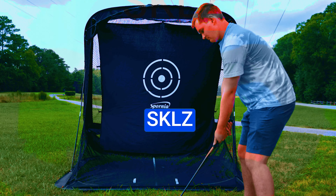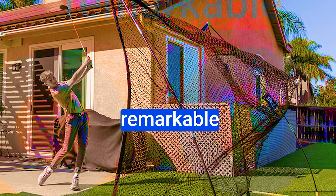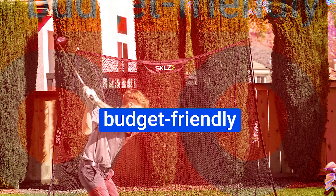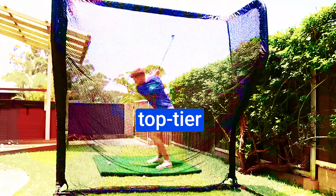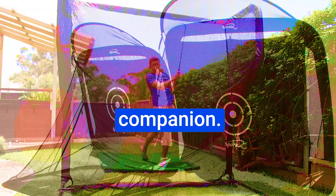Number 5: the SKLZ Home Driving Range Kit. You might have spotted SKLZ while browsing through the sports section of your local Walmart or Target. It's a remarkable piece of gear designed to make your at-home practice sessions truly extraordinary. Despite being a more budget-friendly option, this kit has carved out its place as a top-tier choice for avid golfers seeking a high-quality practice experience — making it your perfect practice companion.